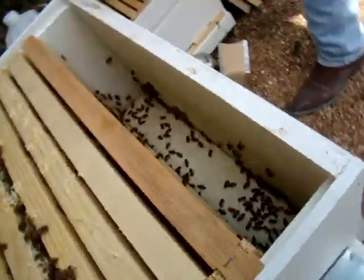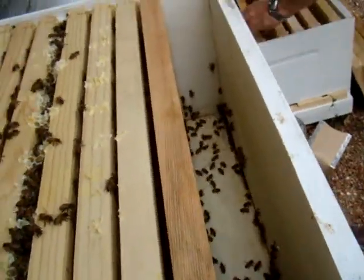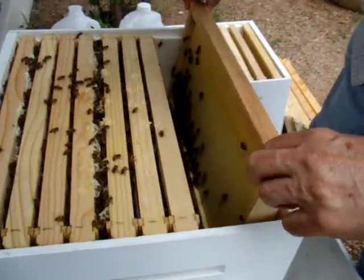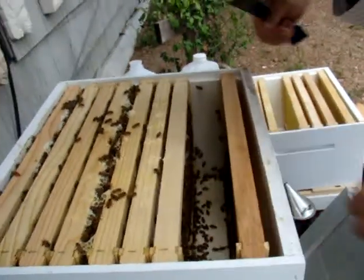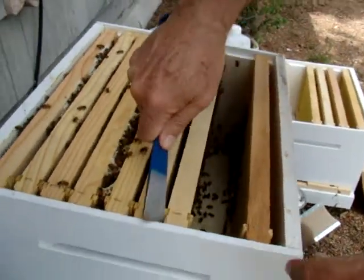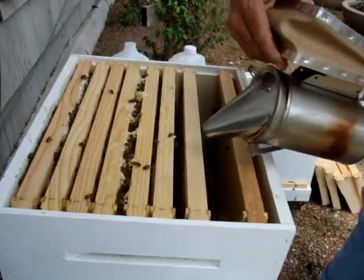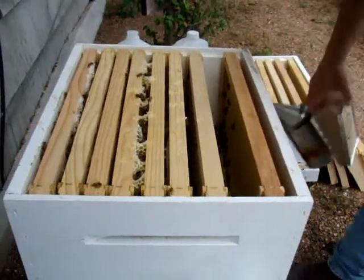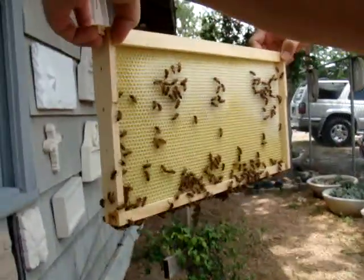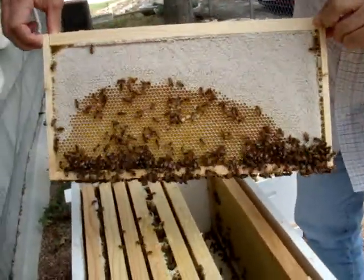There's a few there. There's more on that one. Looks like they're getting ready to start working these frames — and they are. This next one we can see what's going on. Let me smoke these little boogers again. Yeah, this one's full here. You can see they're working, putting honey in there. This side is almost filled up. You can see the white cap of all the wax they're putting on there.